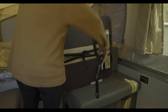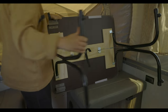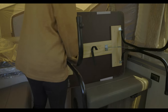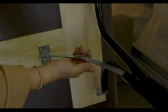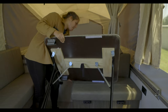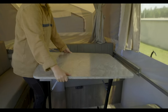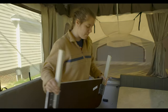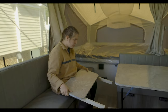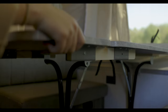Moving on to the dinette, go ahead and unstrap the legs and kick them out into place. Make sure to lock each leg into place by pulling out on the bracket. Then flip the table down into place. And then lastly, install the extension bracket by sliding it into two slots on the outside of the table.